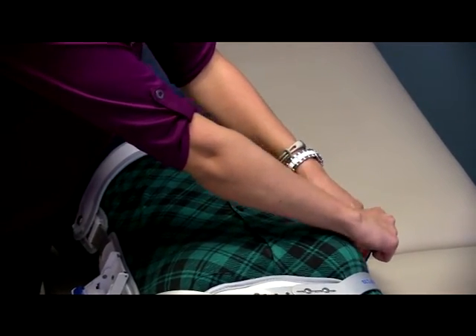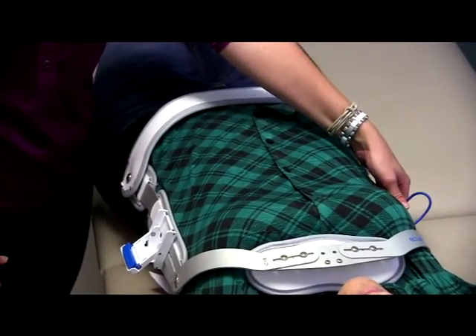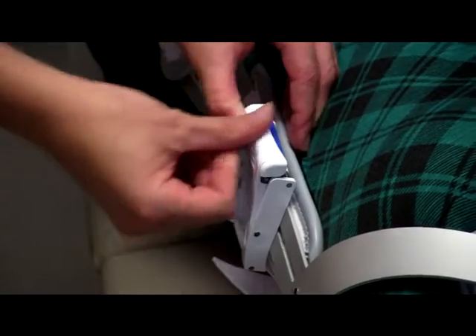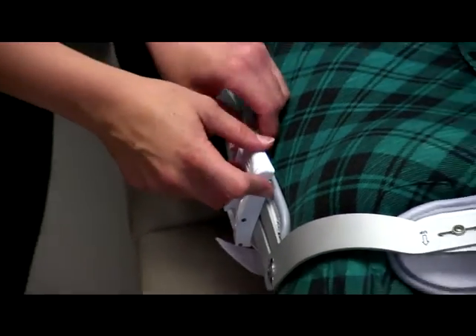We're going to pull on the blue string to get the plastic piece over top of that raised screw. Once you get it over top, it should snap into place — make sure that you feel it snap backwards to lock it in. Then we can come over here and pull on the strap to close the box. Make sure you hear it snap into place to confirm it's locked.